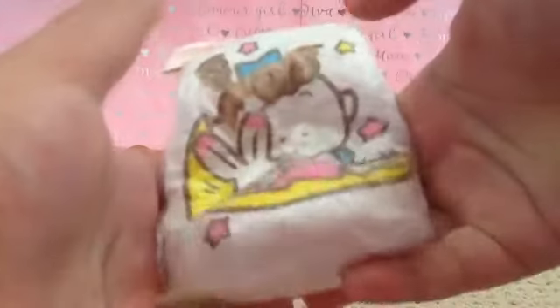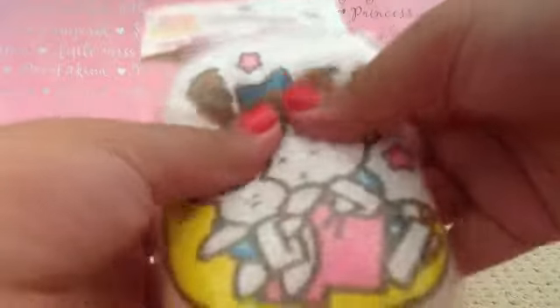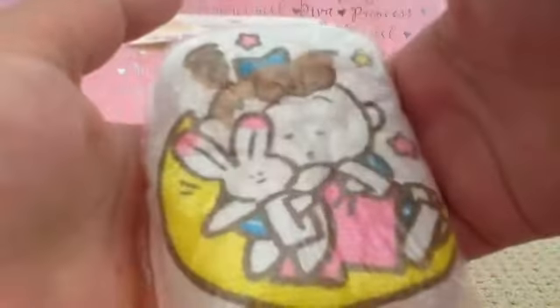The next one I will be showing you is this. I just put that there. It is very squishy. This is the best.